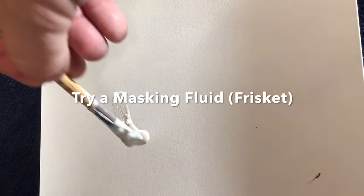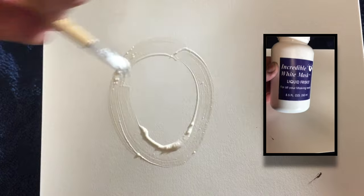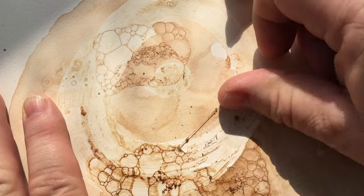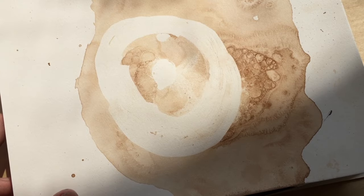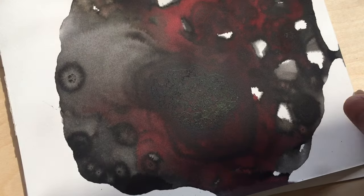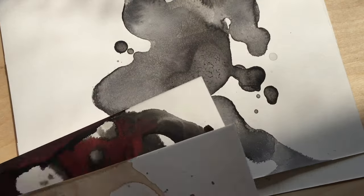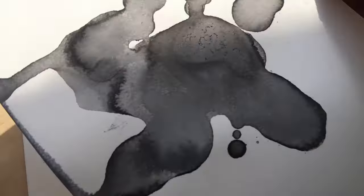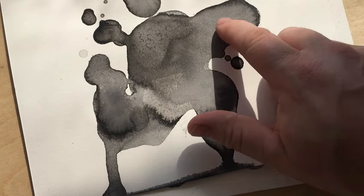Another application technique is to use a masking fluid, also known as Frisket. What this will do is create an area where the bubbles can't stain the paper. You can use anything to mask — even tape or crayons or something else that would be a resist. The paper I used for these experiments probably wasn't the best; I didn't use a nice watercolor paper — this was printmaking paper, and it didn't absorb very well. But for demonstration purposes, I think it did just fine.